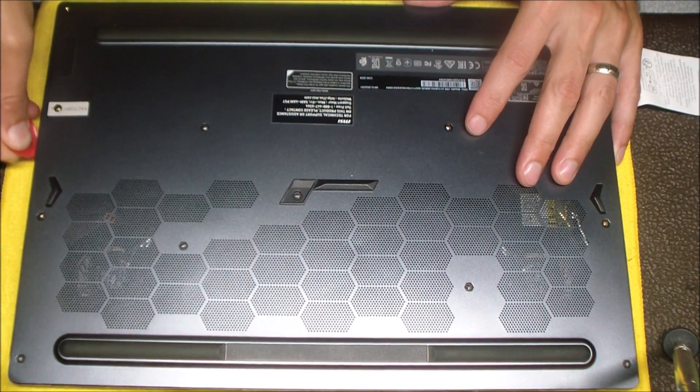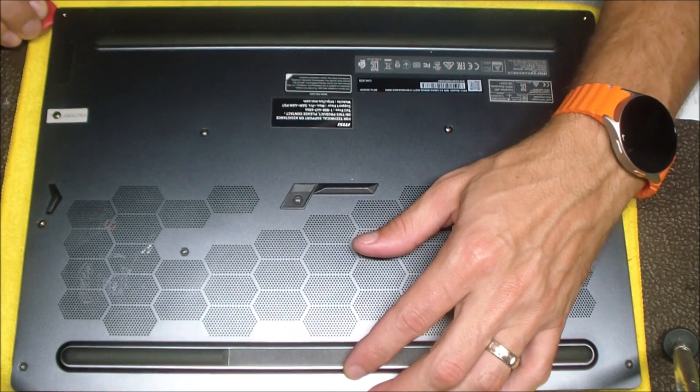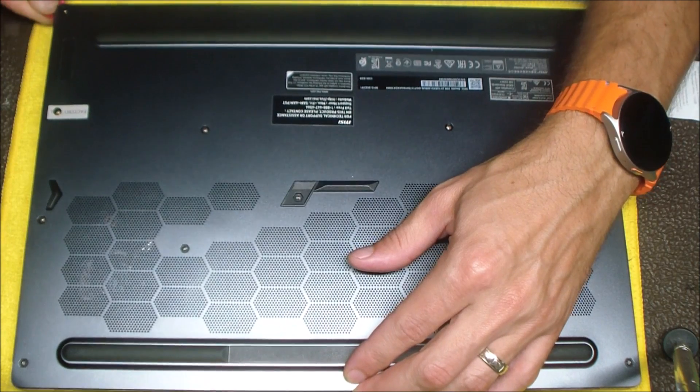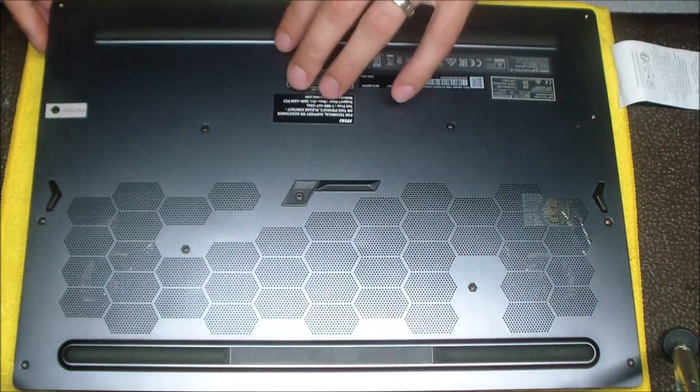I use a thin guitar pick as my pry tool. I've found over the years with the different pry tools I've tried that the guitar pick is really nice because it's thin and you have a really thin layer in between that bottom cover and the chassis. So that thin guitar pick is a really good option for a pry tool.